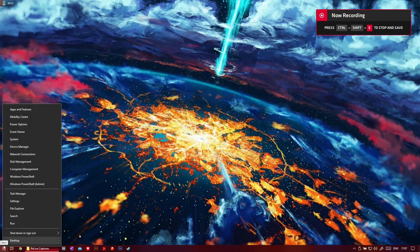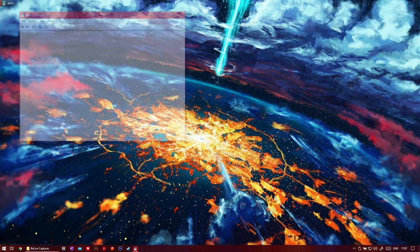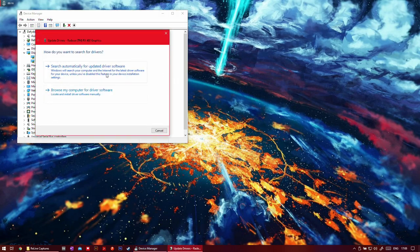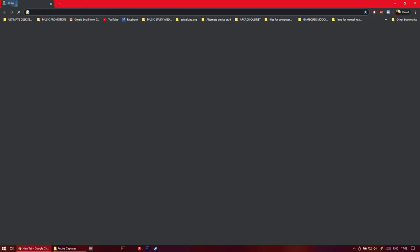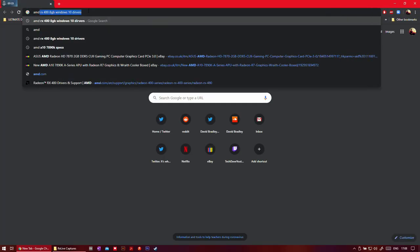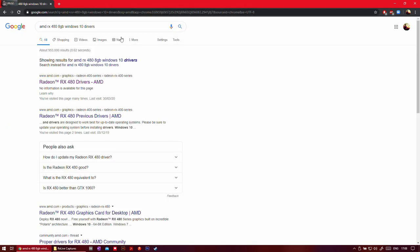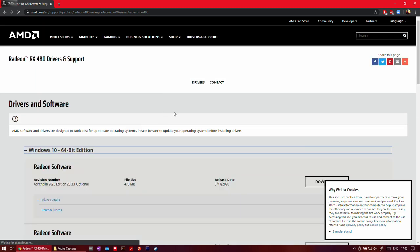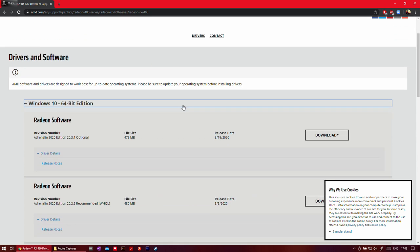To install the drivers: right-click on Start, go to Device Manager, then Display Adapters. This should be labeled Microsoft Basic Display Adapter. Right-click on that, click Update Driver, browse automatically for updated driver software, and install. Then what I'd also do once that's done is go to a browser and type 'AMD Radeon RX 480 graphics drivers Windows 10' and update to the full AMD drivers — because the basic display adapter drivers don't have Vulkan support and don't support many features of the graphics card. Just click download, install, and follow the prompts.